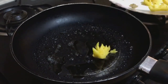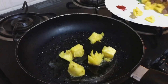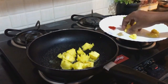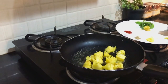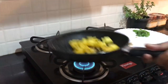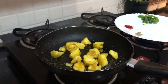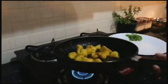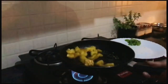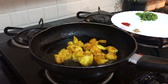We have to put pineapples. Toss the pineapples and put it on low flame. We have cooked pineapples for one and a half minutes. Switch off the plate.